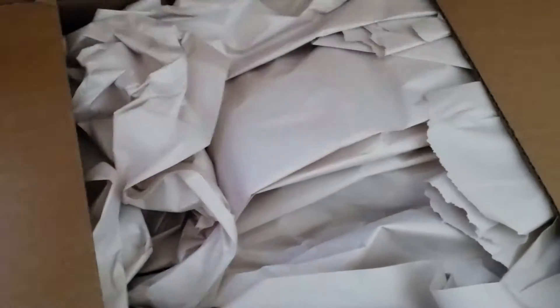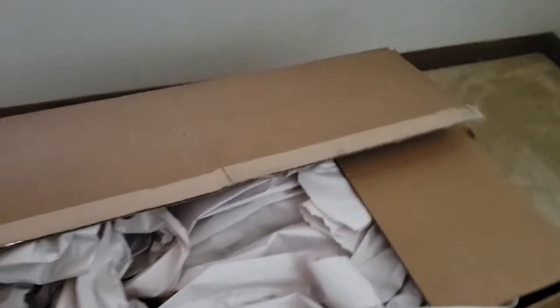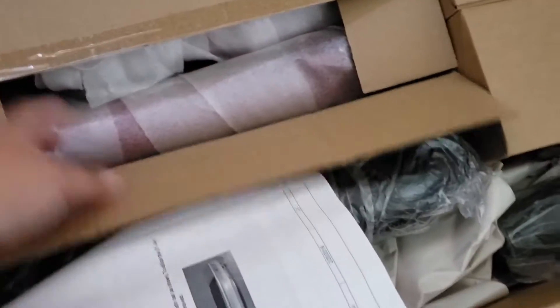Four more months and I get to use this in my Z. Very nice packaging. I can't wait. Look at that.